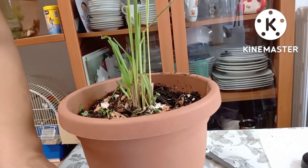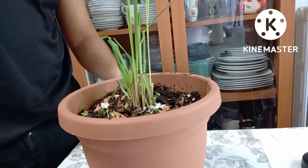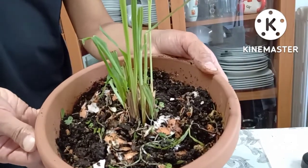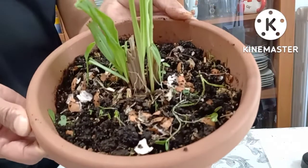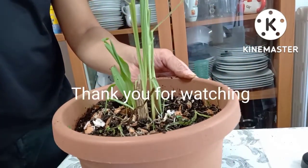Okay, maraming salamat. Sana may naibahagi ulit ako sa inyong kaalaman about urban gardening. Thank you for watching.